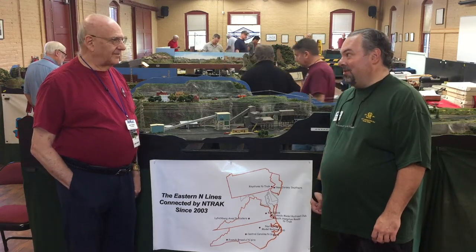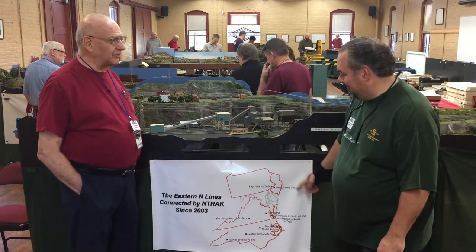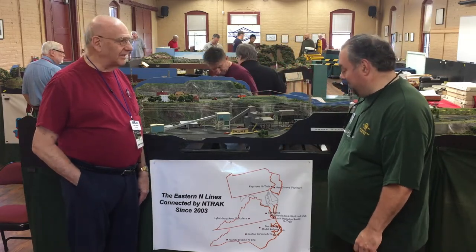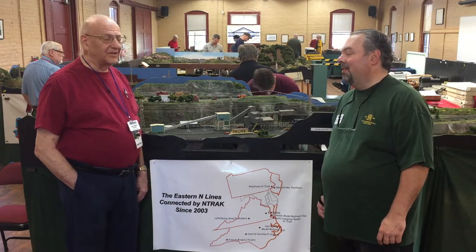Talk about tradition! That's right — we have seven clubs that bring modules to this layout, and it works out pretty well. We've got a nice layout this year.